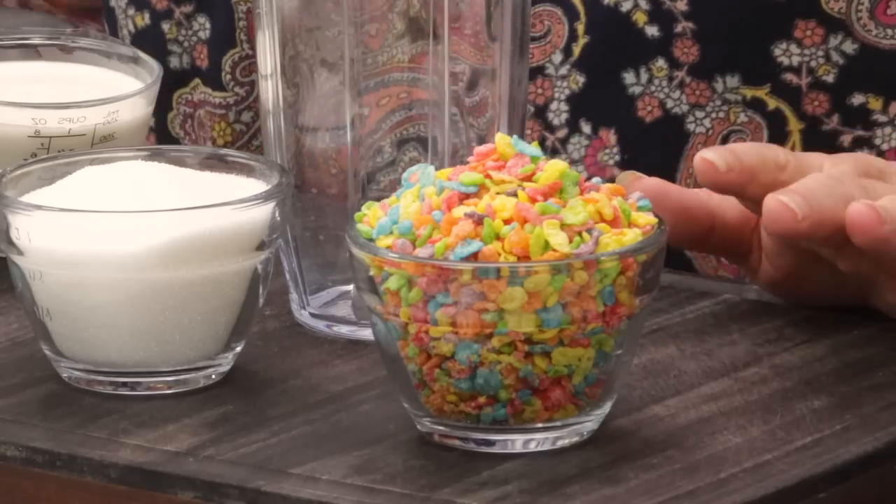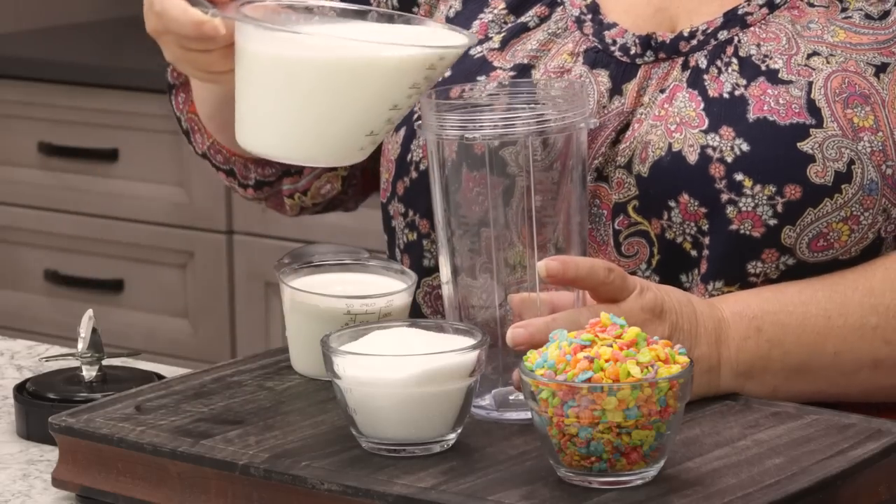The first thing we need to do is soak our fruity pebbles in some milk, and I'm gonna combine the milk with some sugar. The way I do that so I don't have to worry about heating up the stove is I'm gonna use my blender. I'm using a small cup here, but you could use the whole blender — as long as you have a high-speed blender you'll be perfectly fine. Add in two cups of milk.